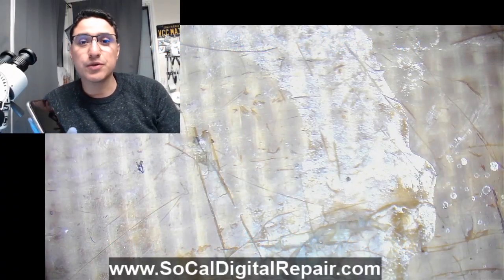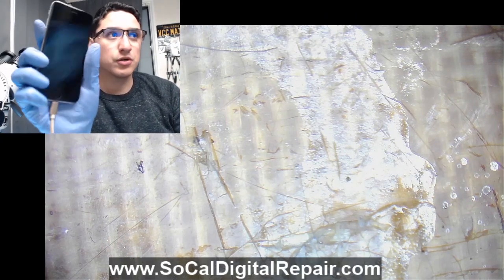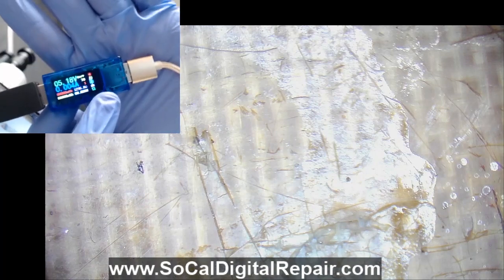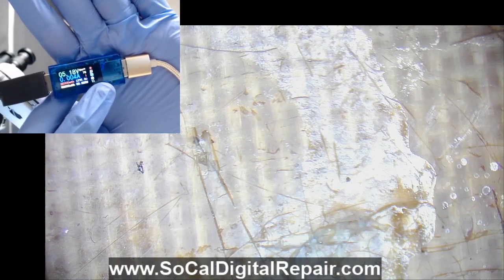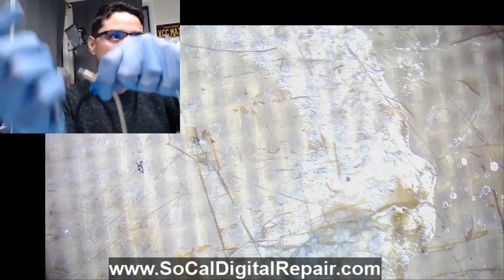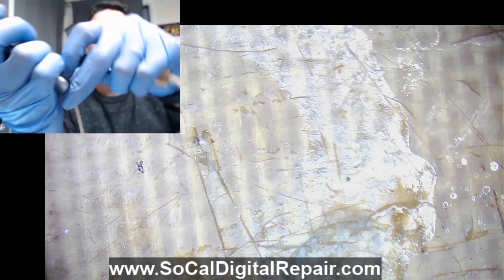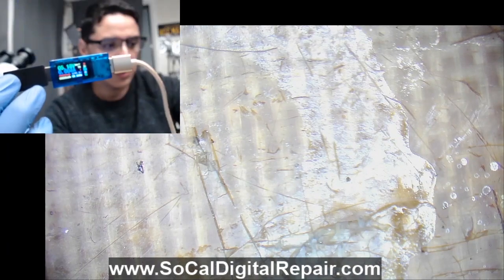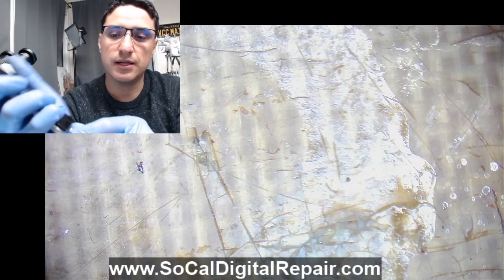What's up everybody, this is Jesse from SoCal Digital Repair. I have an iPhone 6S with a TriStar failure. Currently I have it plugged in to charge and I'm looking at the USB meter — 0.004, that's typically the charging current you'll see for a TriStar failure. So 0.004. If I unplug it I'm back to 0.004. Confirmed: putting in a working battery it turns on, but when you plug it in, nothing happens.